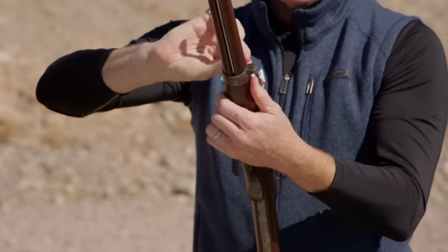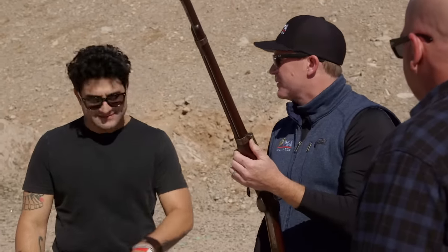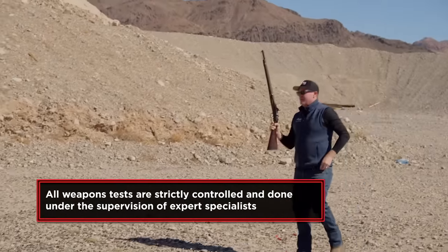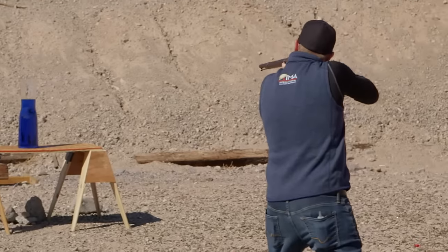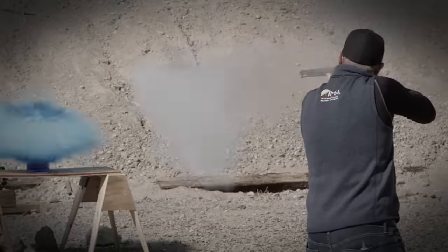Powder goes in the breech, a little bit of grease, put it on the ball. Got it — first shot! This carbine is mechanically perfect. It fires brilliantly.